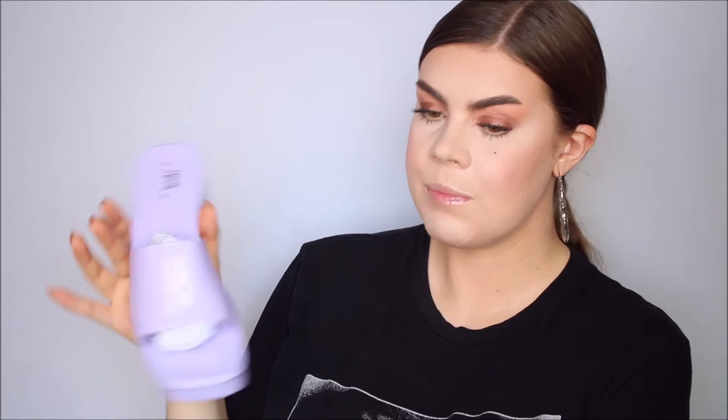If you have ever tried jelly shoes, either as a kid — which I did — or as an adult, which I also did, then you know that with jelly shoes made out of this plastic rubber material they can be super uncomfortable. But these ones have not been bad so far. I just think the color is absolutely stunning. So these ones I'm for sure going to keep.